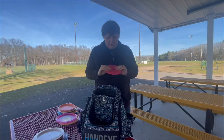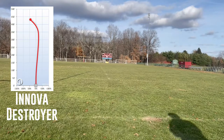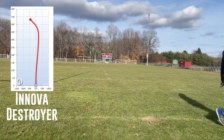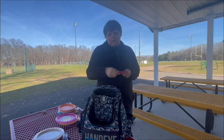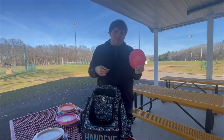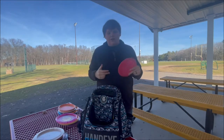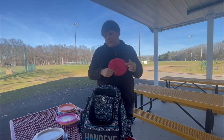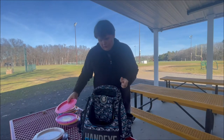The next disc is actually a gift I got from my buddy. This is an Innova Destroyer in the DX plastic. I use this mostly for rollers — I don't pull it out that often, maybe once or twice a round. If I get enough hyzer flip onto it, it stays pretty straight, but this is pretty flippy for a Destroyer, I think. I actually haven't thrown too many Destroyers so I can't say that for sure. But I like it because it's one of those discs that if I lost it, it wouldn't be the end of the world, even though it is a gift from my buddy. So shout out to Dave.